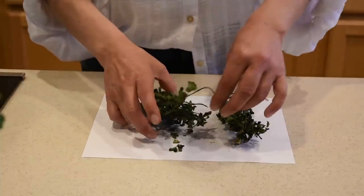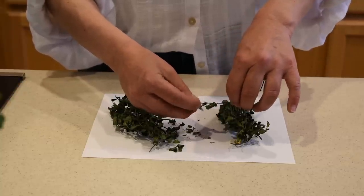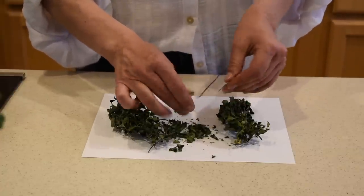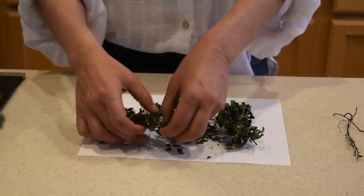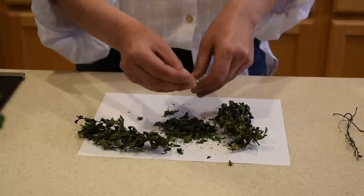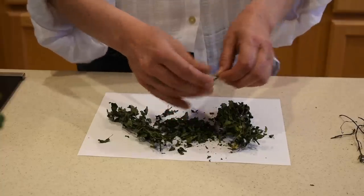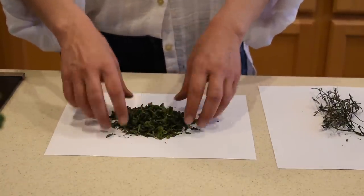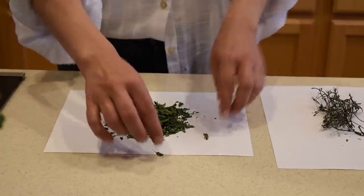It took exactly one week. Eventually I had to bring the mint inside because it got windy and I didn't want to lose all the leaves in the wind. You can see how nice, dry, and crunchy it is. These are all the leaves from the two bunches of mint. I'm gonna use this in my recipe for leg of lamb, and I'm gonna save the stems for tea.